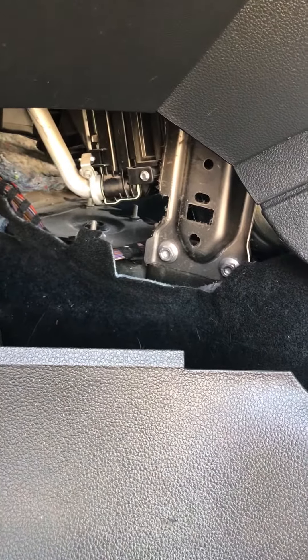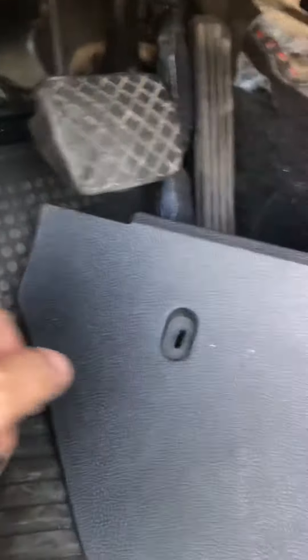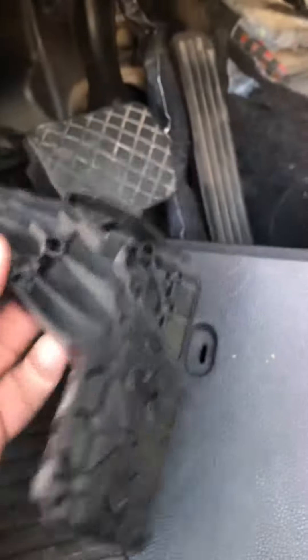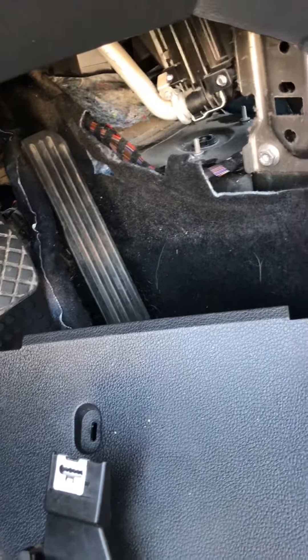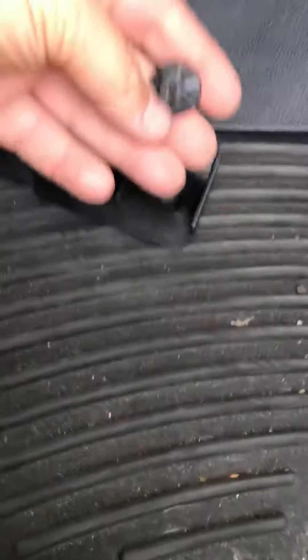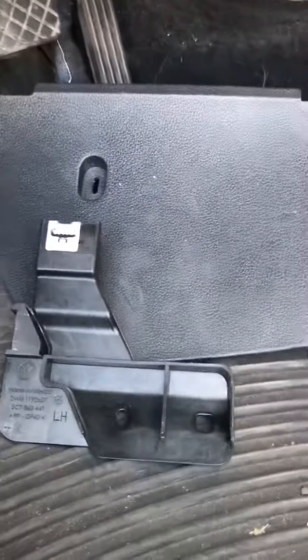Remove this part here — it's a side cover that's covering all that stuff. All you do is remove four bolts from this plastic cover that's holding the wires. The plastic bolts are 10 millimeter, and then you go ahead and remove it.